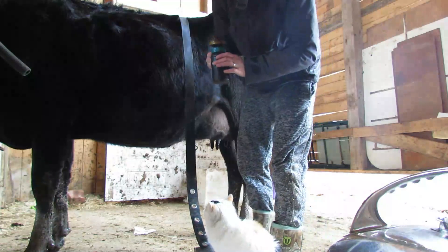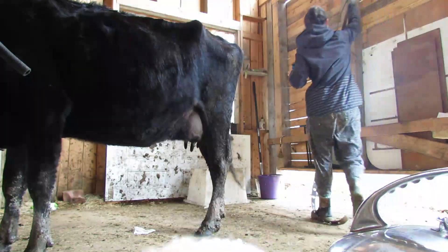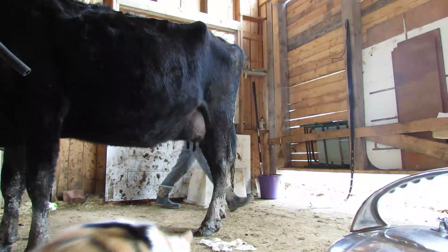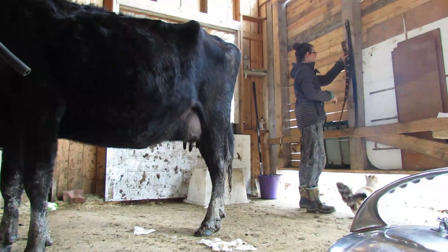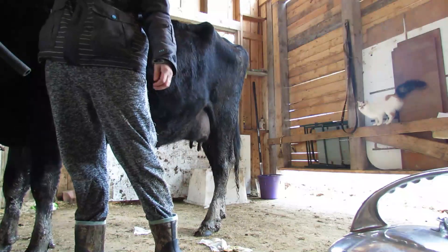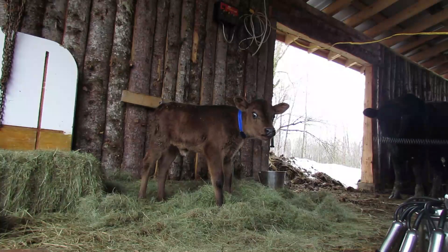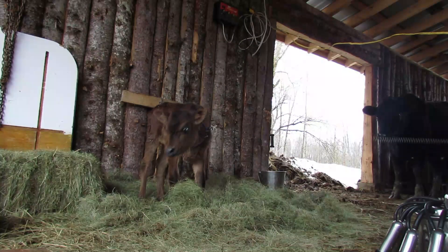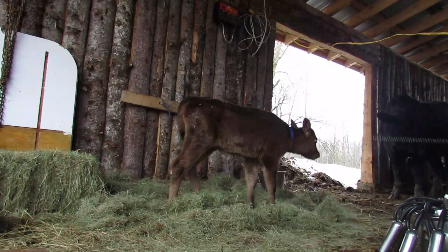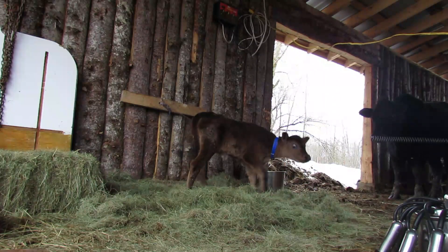And that's that — milking in a nutshell. Twice a day, every day. We pulled Miss Ellie off about five days ago, so she's now drinking from a pail, which is awesome. And she's eager for her breakfast right now.